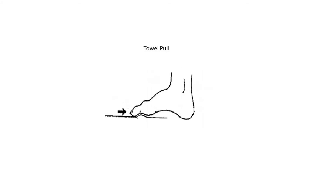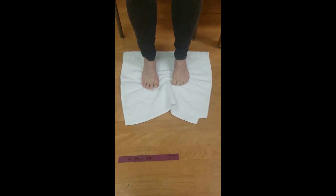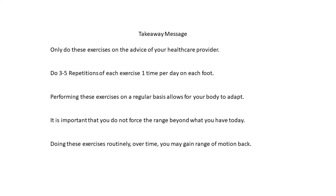Put a towel on the floor. Grip the end with your toes and try to gather the towel up with your toes. Resistance can be added to further improve strength by placing a small weight at the end of the towel — an example is a shoe or a book.